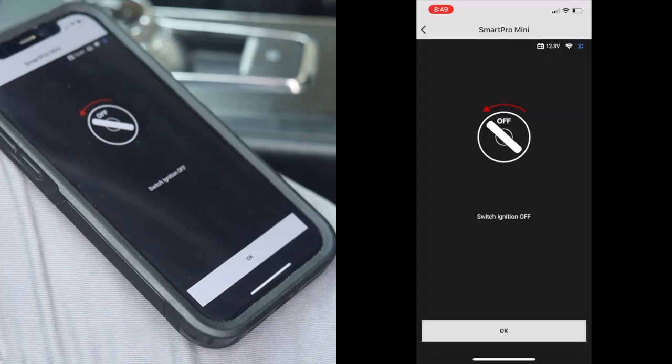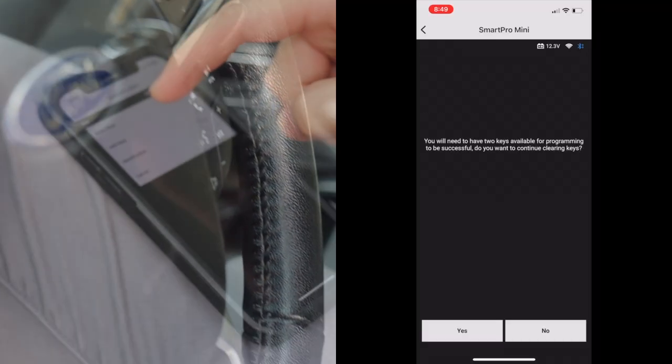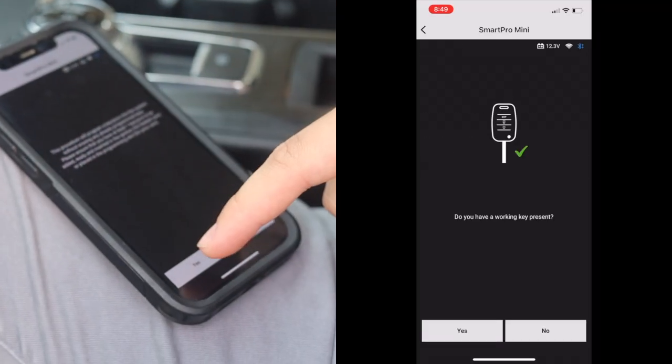Now, follow the on-screen prompts as the device guides you through the programming process. Confirm the programming and wait while the Smart Pro Mini writes the new key.